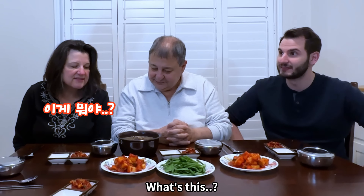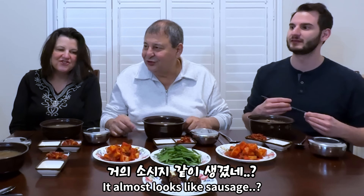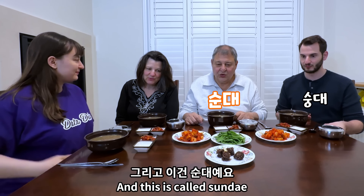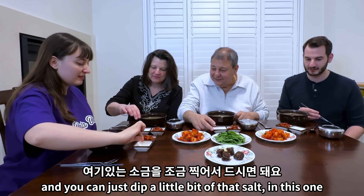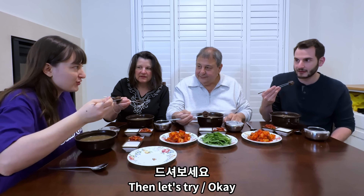Oh, what's this? So this is called Sundae Gukbap. And this is called sundae. Before you try this, you can just dip a little bit of that salt. Let me help you out — let's eat. You dip a little bit of the salt here.